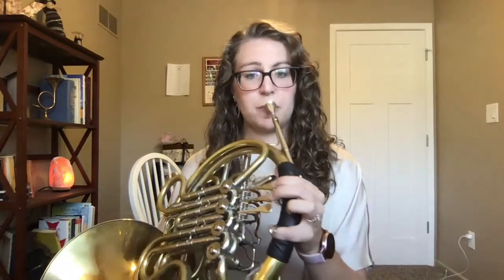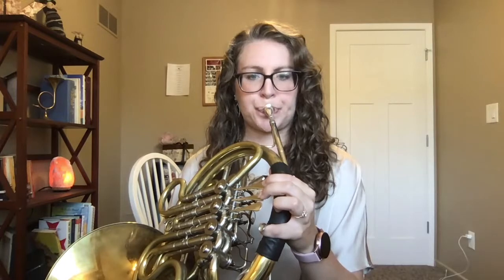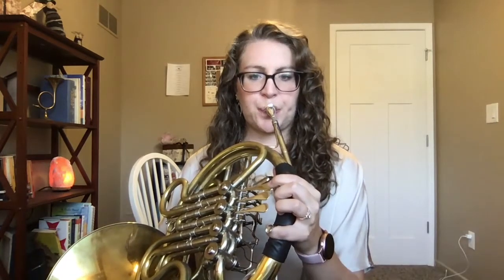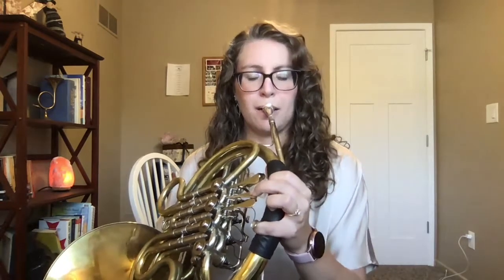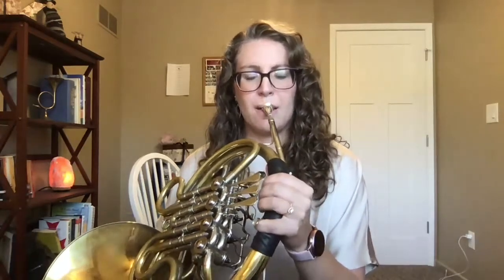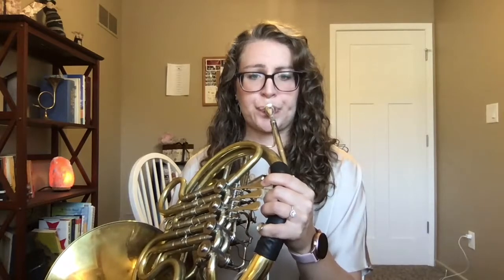C-sharp. D. E-flat. E. And something else you're noticing is that I'm not utilizing my thumb valve at all, even though we typically use our thumb as we're going higher on the horn.